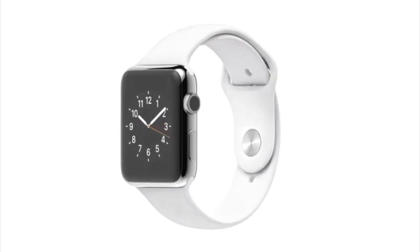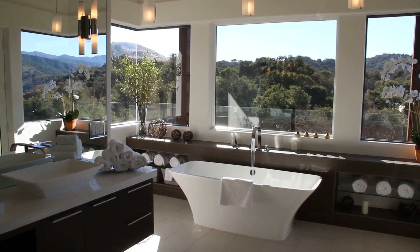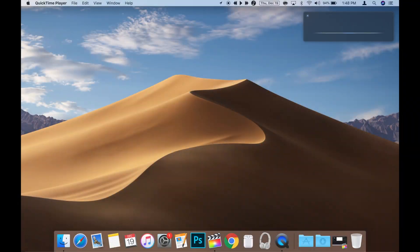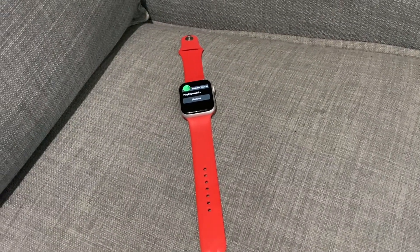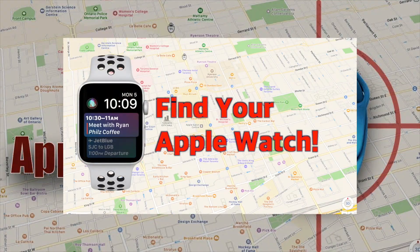The next tip I learned pretty recently as well. If you've lost or misplaced your Apple Watch around the house, you can use Siri to help you find it. You can use Siri on your iPhone or any other Apple device like a Mac that uses the same Apple ID. Just say, 'Siri, find my Apple Watch,' and Siri will ping your Apple Watch to help you find it. If it's not around the house, you can also check out my video about how to find your Apple Watch — I'll leave a link in the description below.